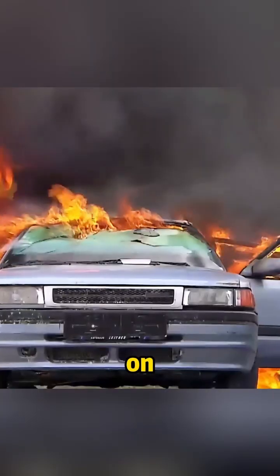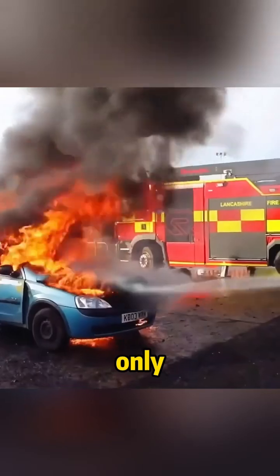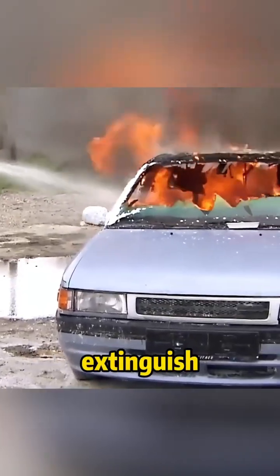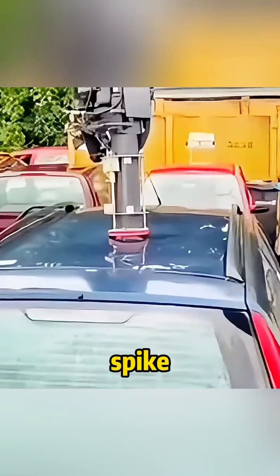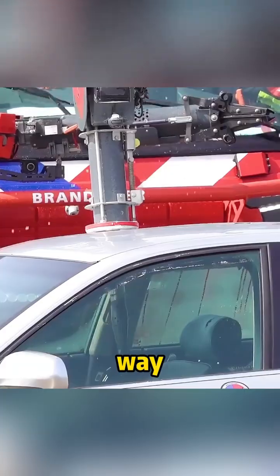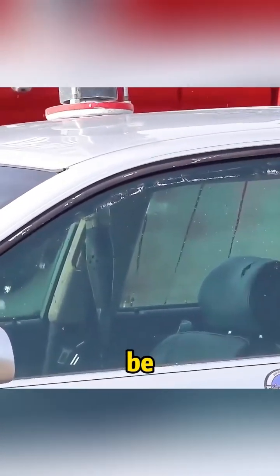For example, when a car is on fire and using the traditional way of extinguishing the fire, you can only spray water from the outside, and the source of the fire inside the car is very difficult to extinguish. At this time, using a fire spike to extinguish the fire can directly insert it into the car interior, and then spray water through the fire spike. In this way, the source of the fire inside the car can be quickly extinguished.